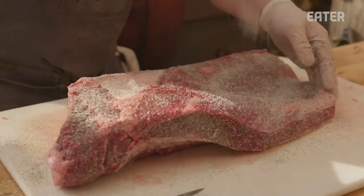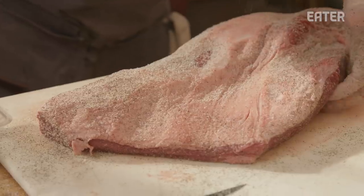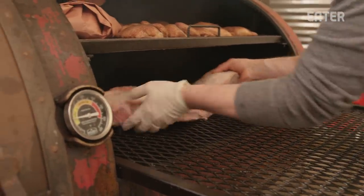Me and my wife lived there for about eight or nine years. Started barbecuing in the backyard, watching the UT football games. This brisket is pretty much ready to go, so we'll chuck it on the smoker.